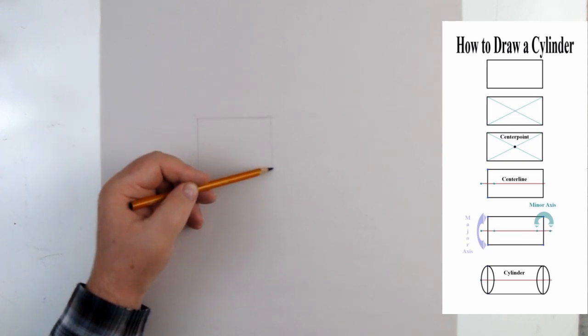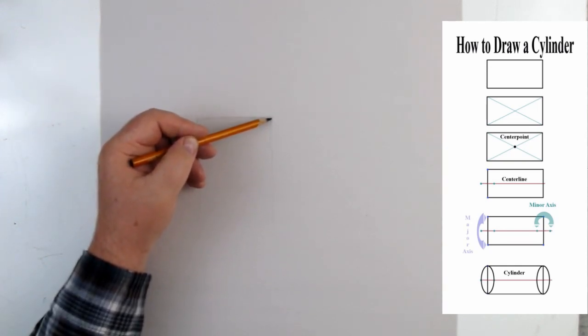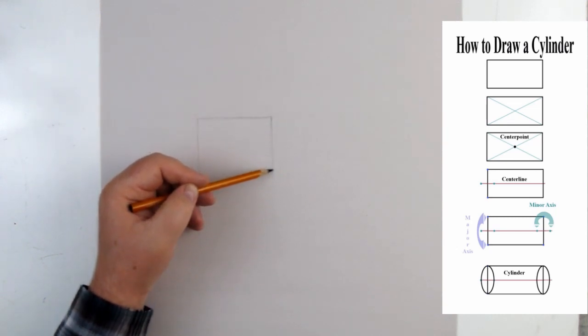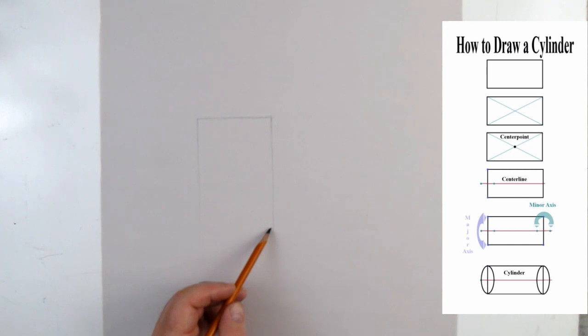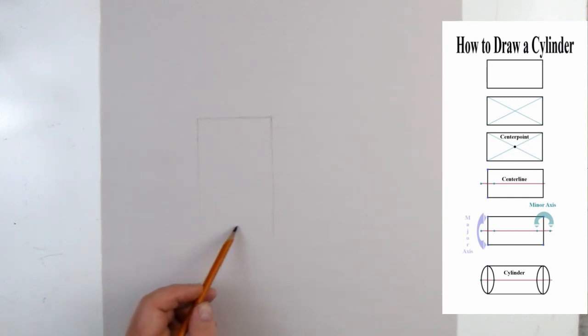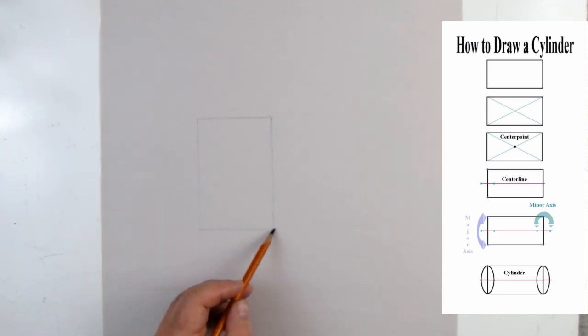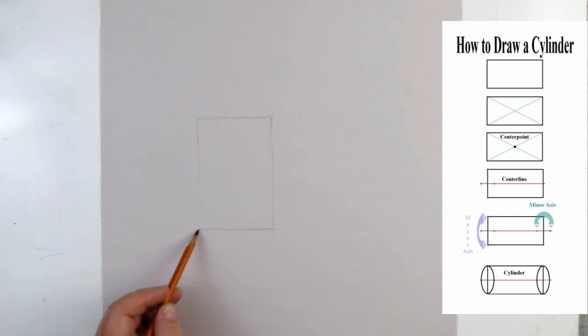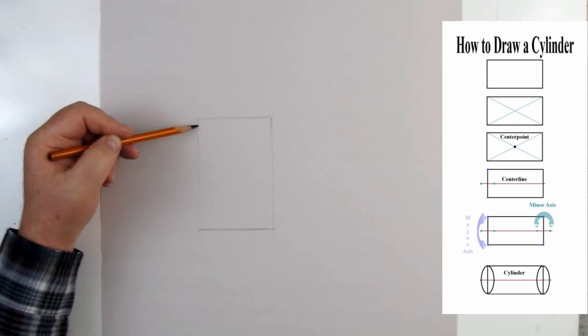I want to show you what's called the armature of the rectangle — that's basically how we can find the middle of any rectangle. When making this rectangle, I want to make sure as much as possible that it meets each line at 90 degrees.